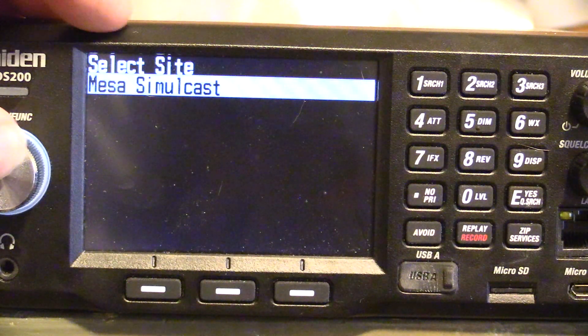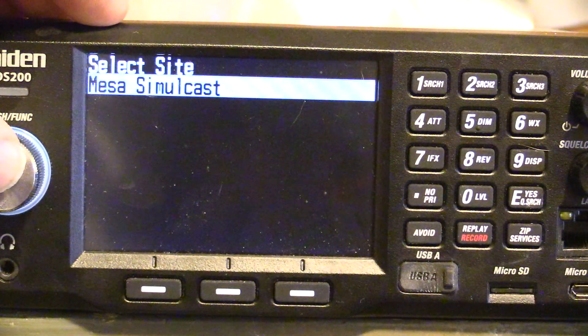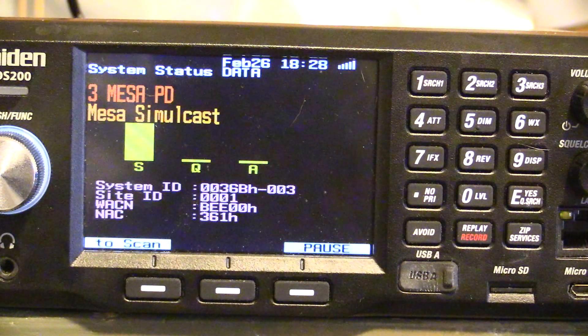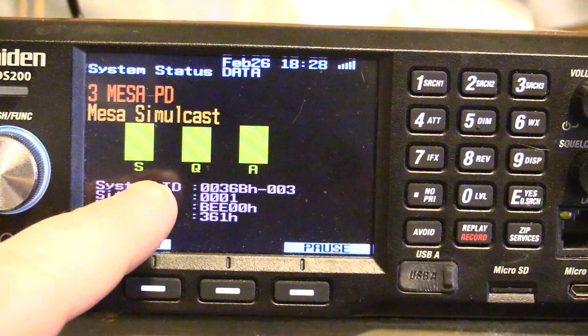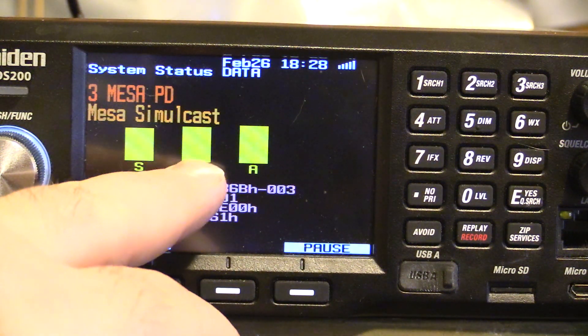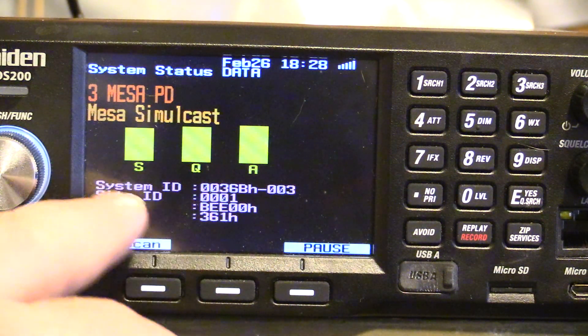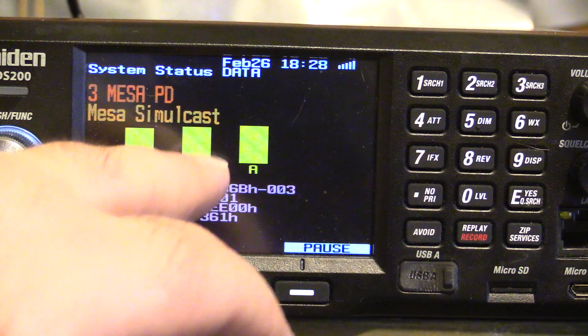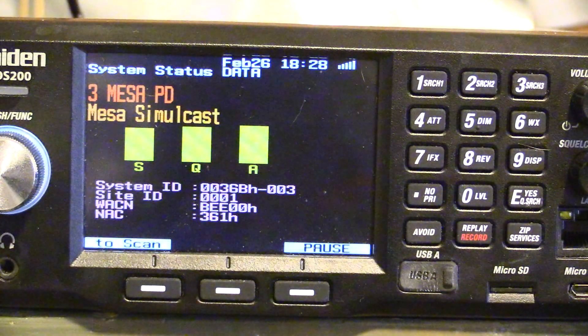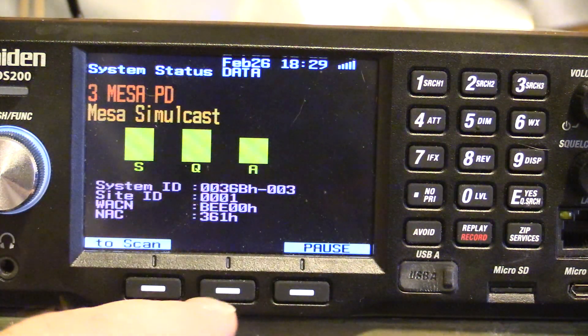If I want to see a system that I know I get a pretty good signal on, I'll go to Mesa. This is their simulcast location. I believe these bars show signal strength, decode, and activity. As you can see, the signal strength comes and goes but it's fairly good. Decode is up there, and Mesa is of course a very busy department, so you'll see a lot of activity.